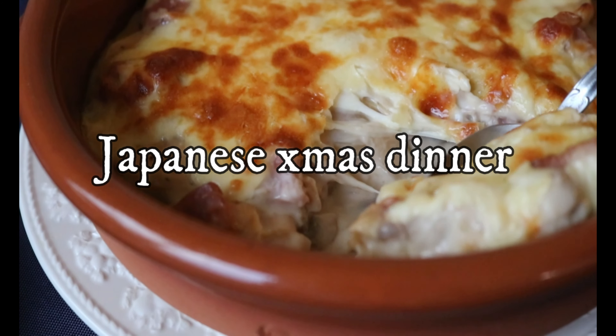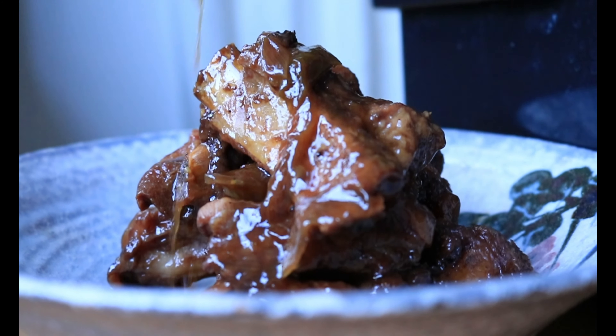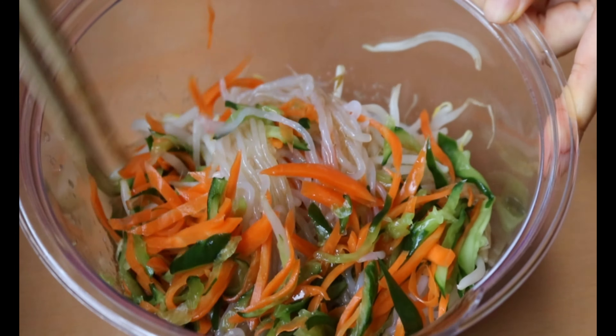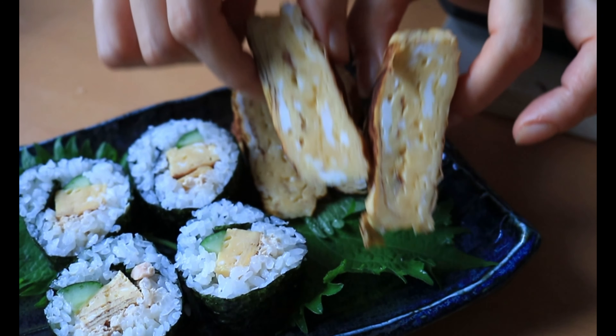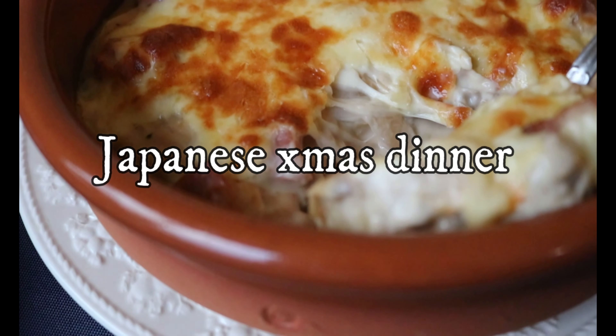Welcome to Miwa Japanese Kitchen. I introduced 2 sides and 3 mains for Japanese style Christmas dinner ideas. This is the completion of 5 recipes which you can whip up in 3 hours in total. All the breakdown can be found on my blog — the link is in the description box below.